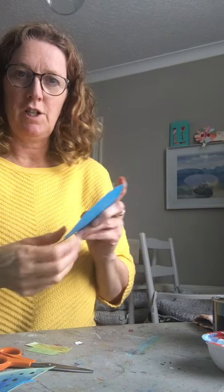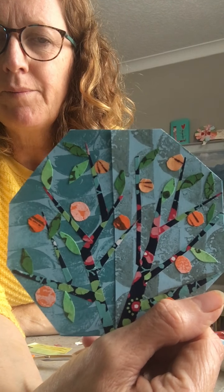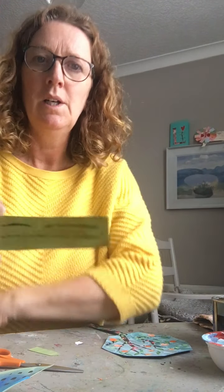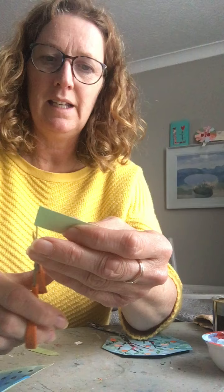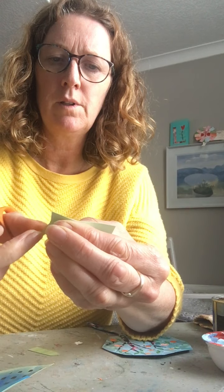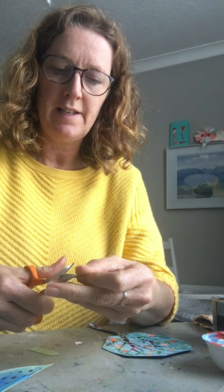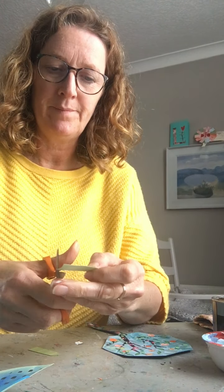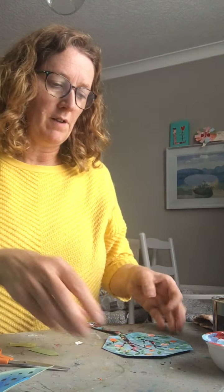I wanted to show you how I was doing these leaves because I'm trying to keep them all a similar size. It's okay that they're different colours but I wanted them to stay mostly the same size. So I've cut just a wee strip of paper — one of my printed greens — and then I'm basically cutting out a leaf shape. You can see that there, and if I carry on doing that they're all going to be basically the same size because they're not going to be any bigger than that.